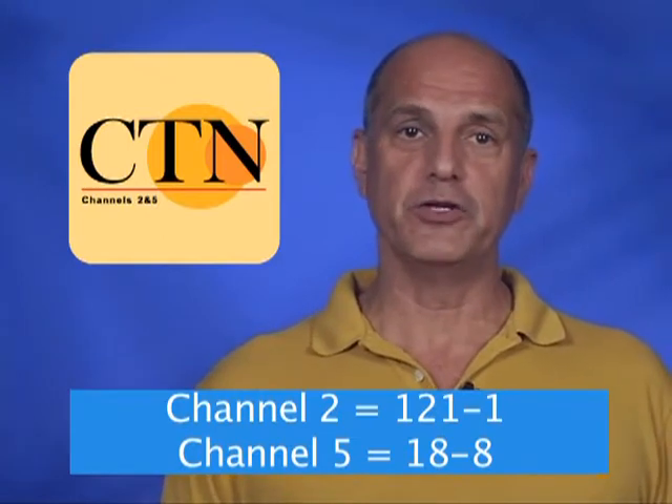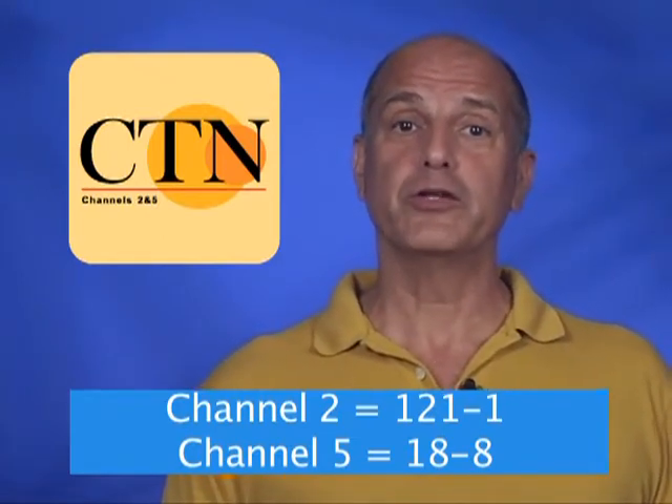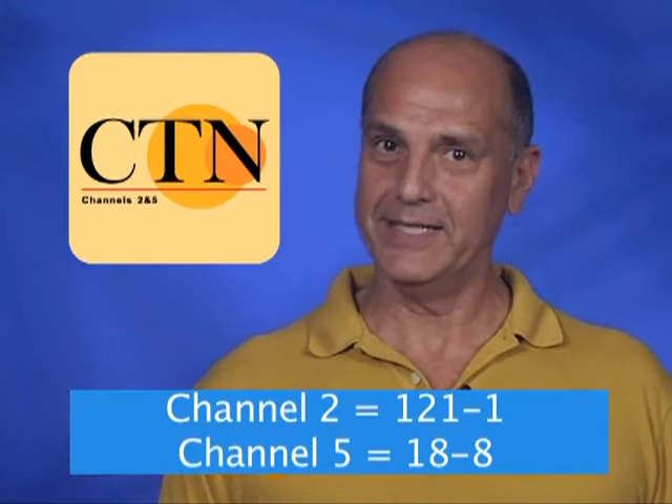If you have a newer digital television with a QAM tuner, you will be able to tune to Channel 2 directly on Channel 121-1 and Channel 5 on Channel 18-8.